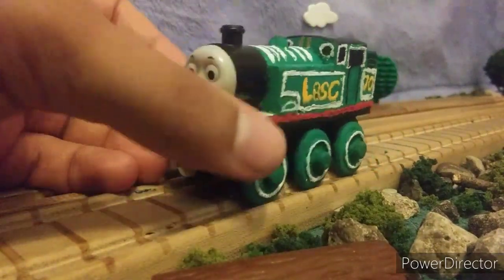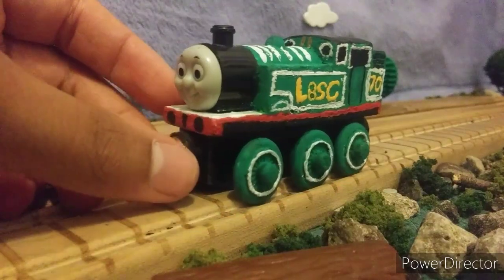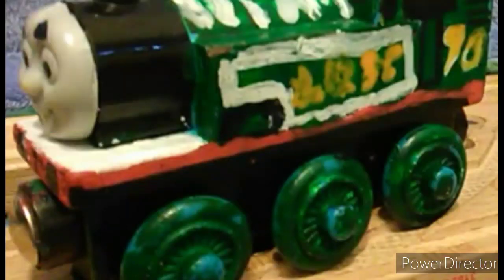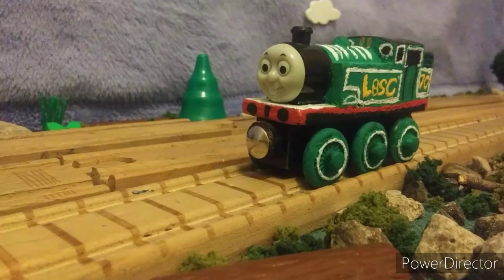What I did here was I repainted him and redid him all up looking pretty nice. Let me show you guys my first variation of my LBSC Thomas. And then here is the second one — remodified, but still looks pretty terrible, with white lining around the wheels and an LBSC decal. But in all honesty, here he is in his all-time glory.